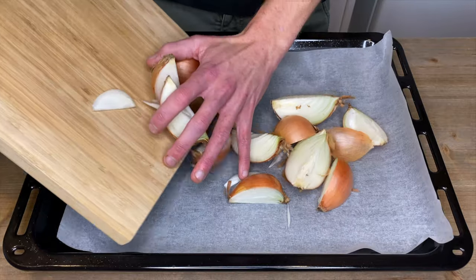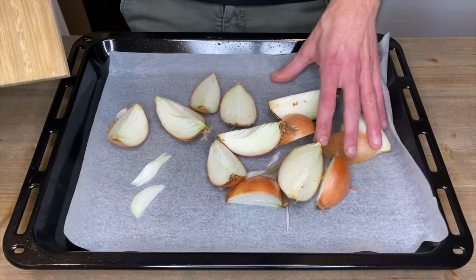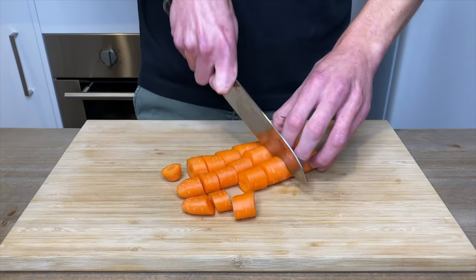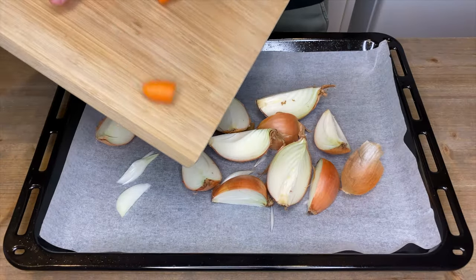Once that's done we can place these onto a large oven tray lined with parchment paper. With three unpeeled carrots, all we need to do is give them a rough chop and place them onto the oven tray.